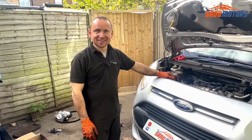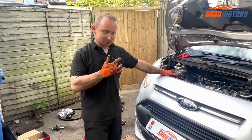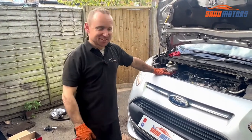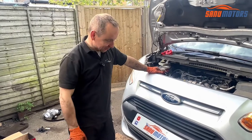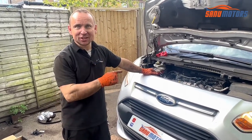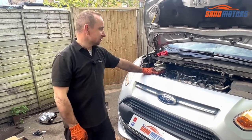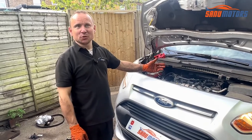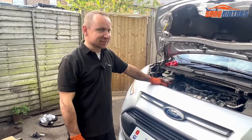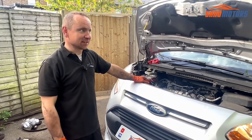Hi and welcome to the channel. I'm Lonnie — the t-shirt says something different, that's just my old job. Today we're doing the cam belt change on this Transit Connect. This one is technically 1.56 engine size diesel — some people say it's 1.5, some say 1.6, but it's all the same thing.